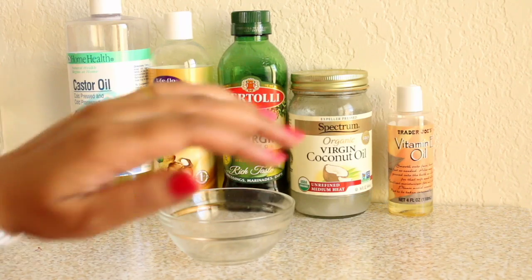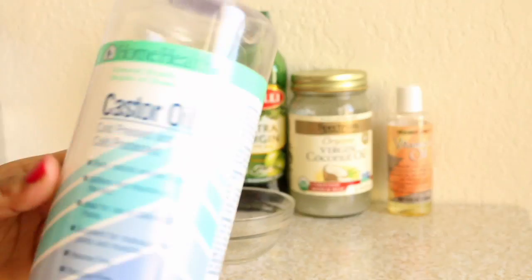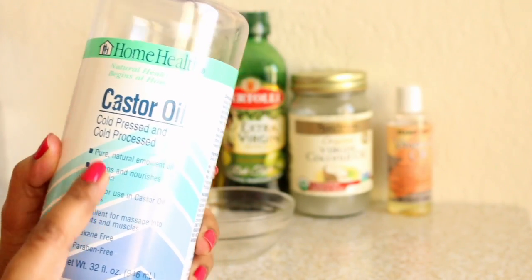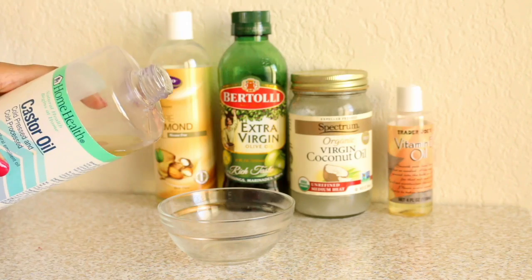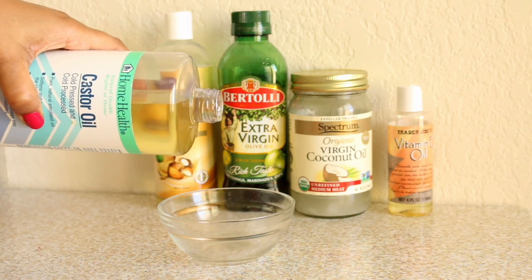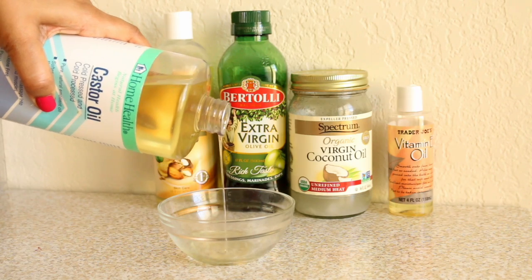The first thing is I always love to add a few oils for my hair. The first oil I'm going to add in a bowl is castor oil. As you can see, this one is cold pressed, pure natural, and paraben free — so good for your hair. It contains omega-3 fatty acids which help in hair growth and help to thicken your hair.